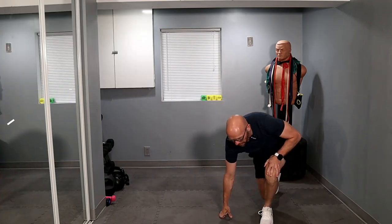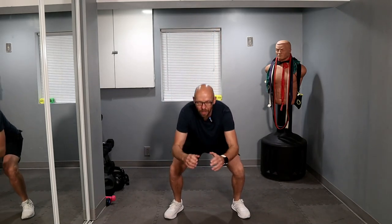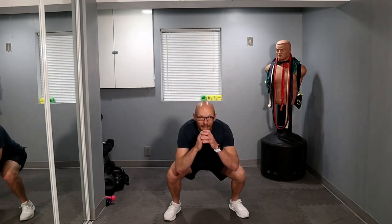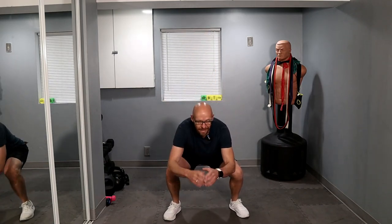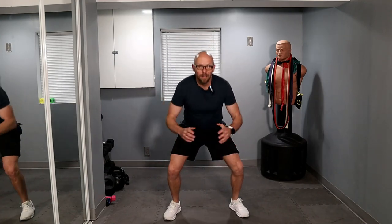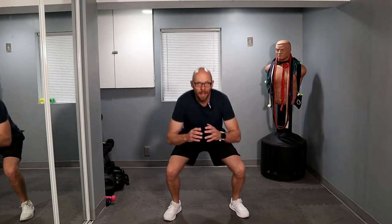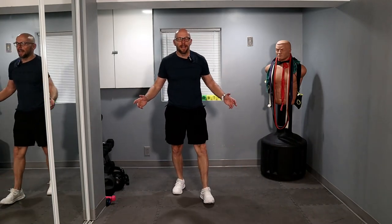And let's get up — let's settle 20 squats. Ready? Three, two, one, let's go. One, two, three, four, five, six — come on — seven, eight — look at me — nine and ten. Ten left, come on. One, two, three, four, five, six, seven, eight — two more — one, last one, two. Boom. And we are done.